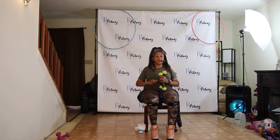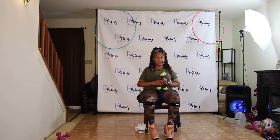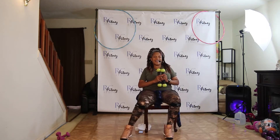Push that back. See those feet. We'll take these legs out, right and left. Two, three, four. Come on.